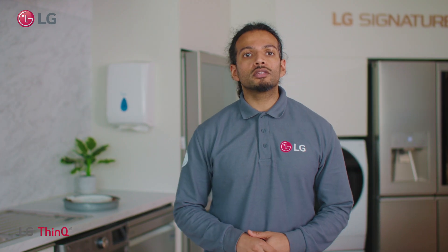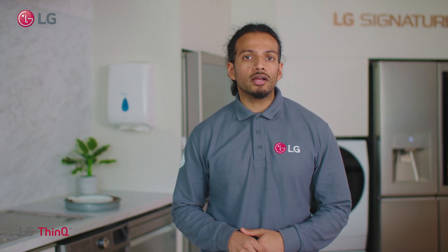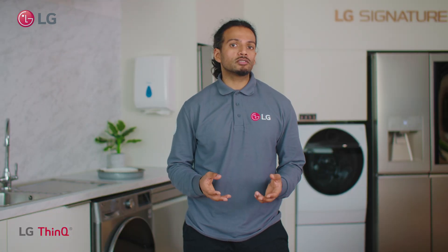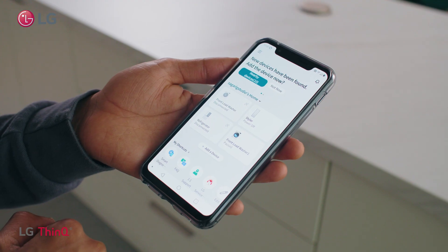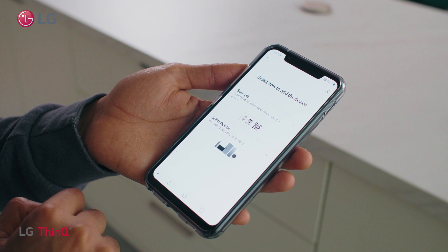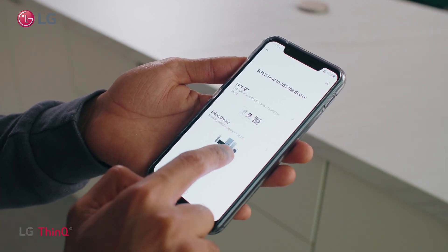To download the LG ThinQ app on your Android or Apple device you will need to sign in or create an account. This can be fast tracked by using a Facebook or Gmail account. In the dashboard menu select add a device. You can scan the QR code on the product or simply press select a device.